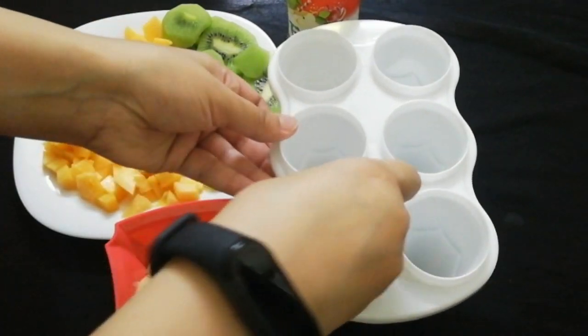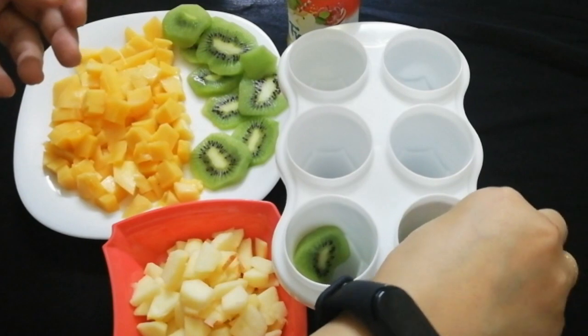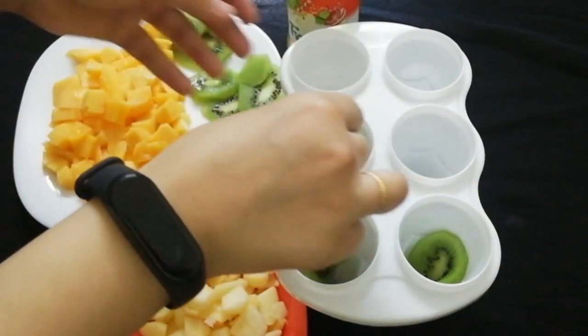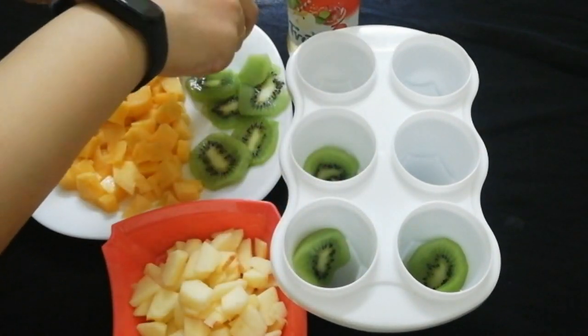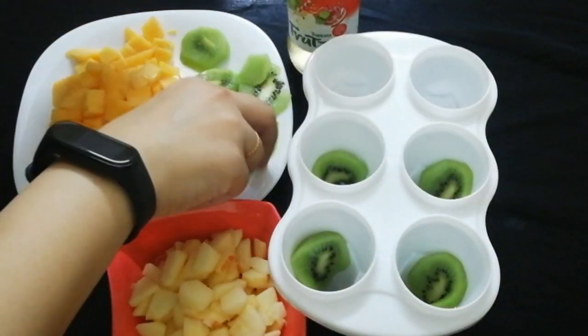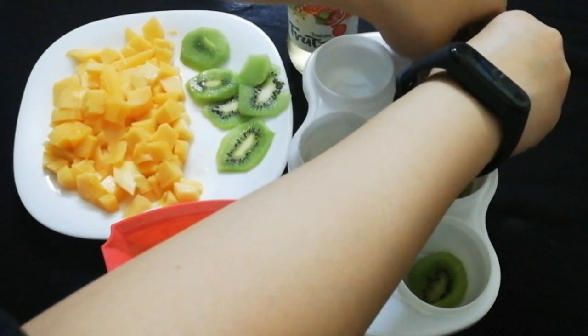I cut the mold lid separately. We will fill the round-shaped mold. We will add 2 to 3 pieces of kiwi to each section.